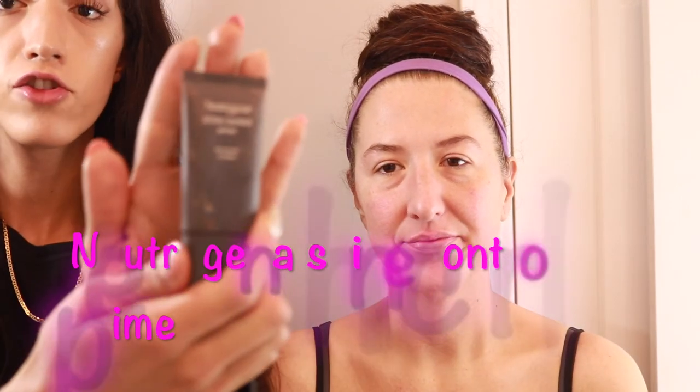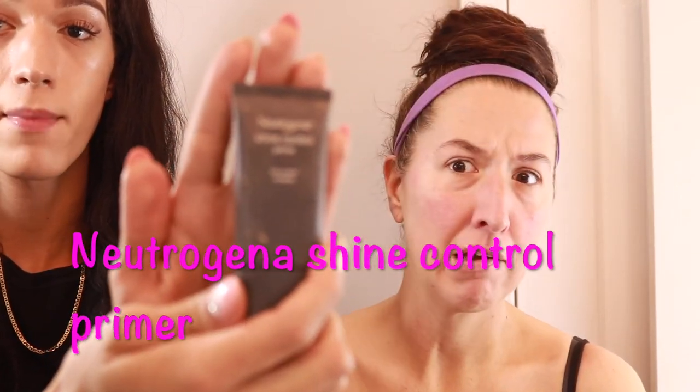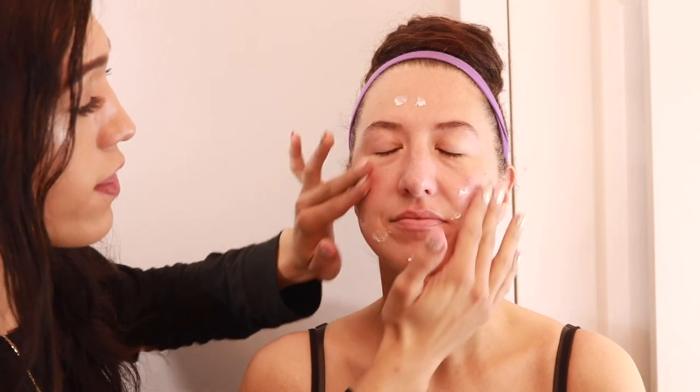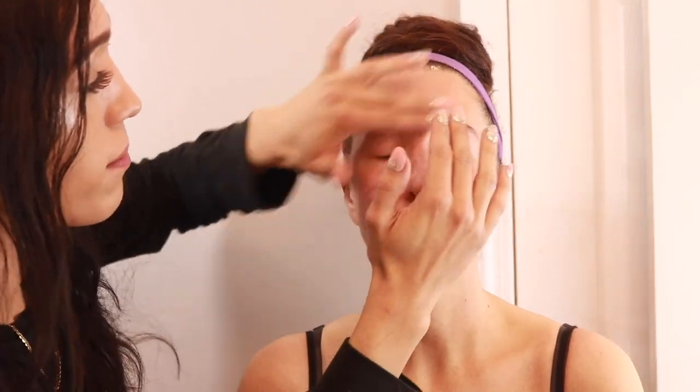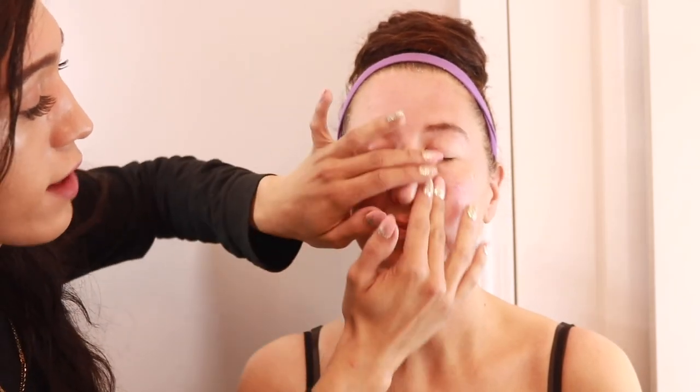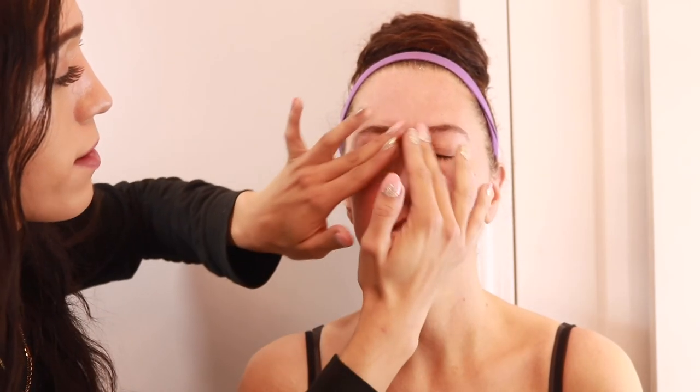Whenever I'm doing makeup I always start out with a good primer. For my mom I'm going to be using the Neutrogena Shine Control Primer. It's really good at reducing shine and if you have oily skin it's really good at making sure your skin doesn't get oily throughout the day. I'll just dab it on — the same way I do for myself. I know it feels kind of sticky and rough but it's actually really good because it makes sure the makeup stays in place and really sticks to your skin.